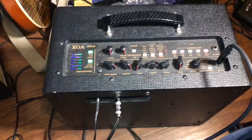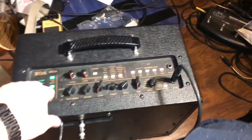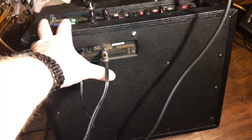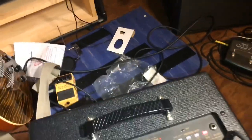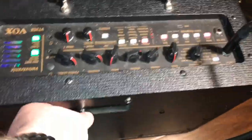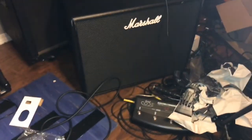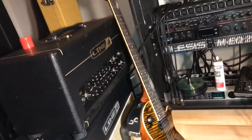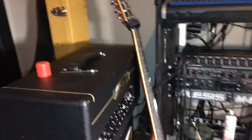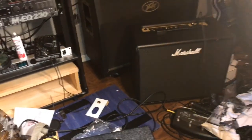That sounds really good! So yeah, that's how you convert — it's a tube amp, but you can convert it with a quick and easy single port. Next up: I've got a Marshall, a couple cabinets, a Line 6 GT-25, a Peavey — a handful of projects and fixer-uppers. So there you have it.